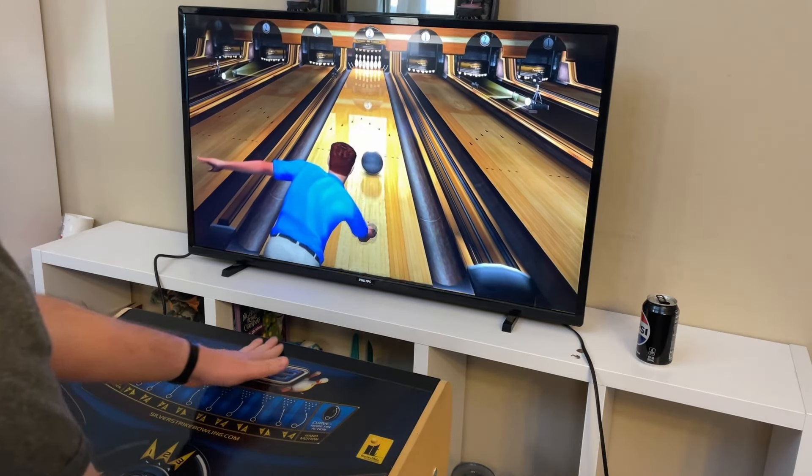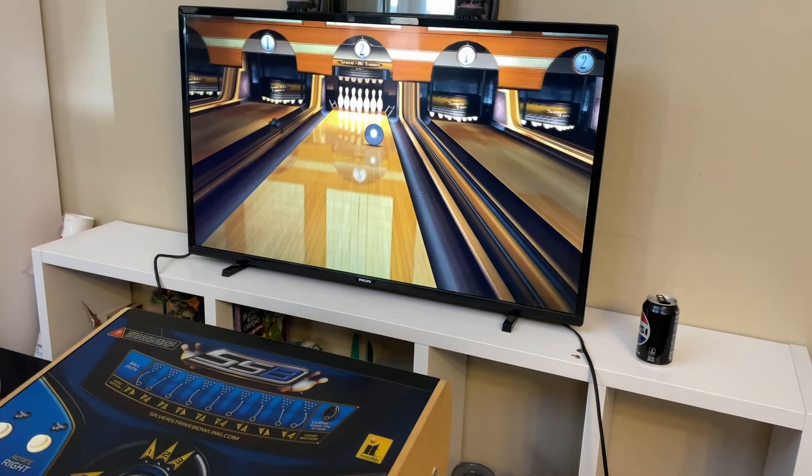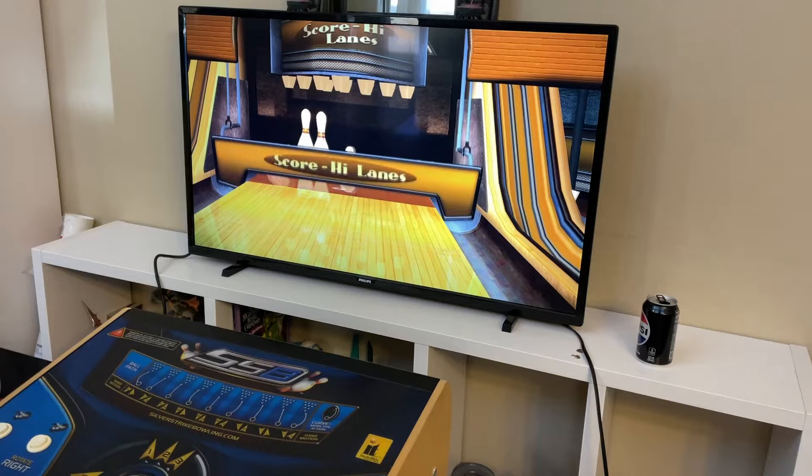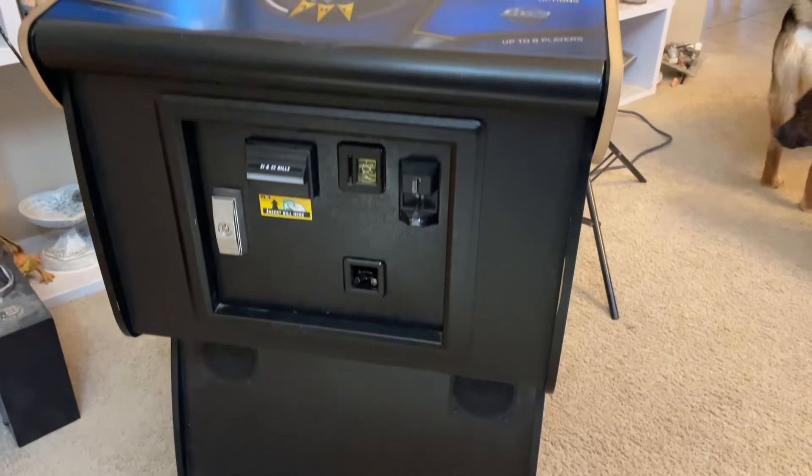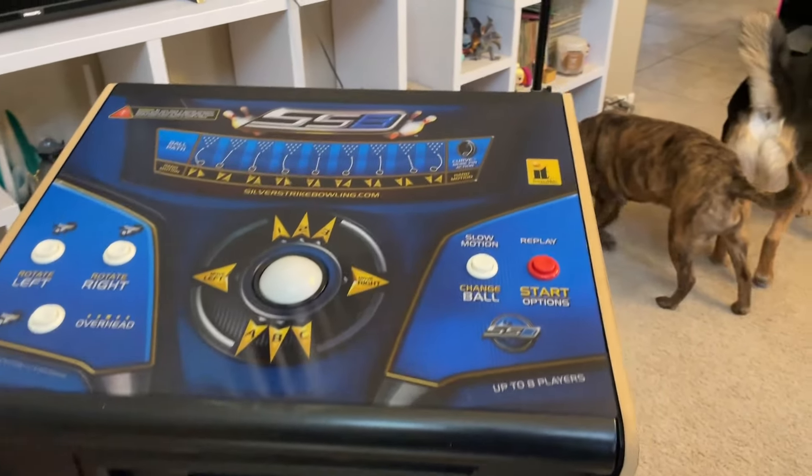On today's episode of P-Dubs Arcade Loft, we're going to take a look at my latest pickup that I just got yesterday. We got a Silver Strike Bowling Pedestal, picked this up off of Offer Up here locally in the Arizona area.